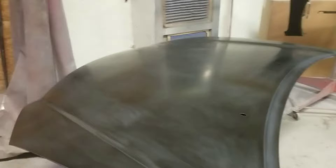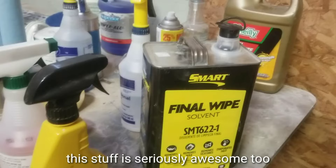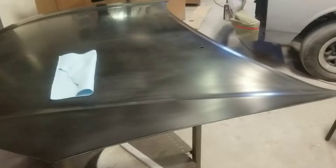Everything is all cleaned up. We've got the Smart brand final white solvent wiped on this — this stuff is really, really good. I spray it on in a bottle; you could also just soak a rag and wipe it on, but I like to spray it. When you spray it on a panel it evaporates super fast.